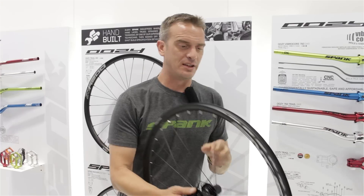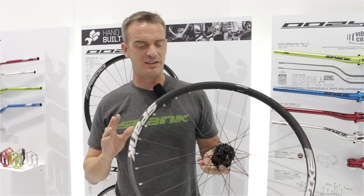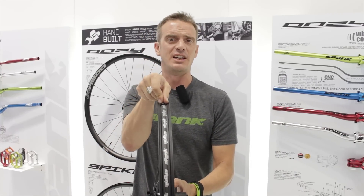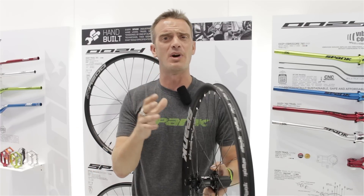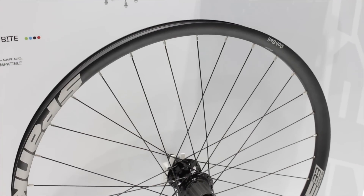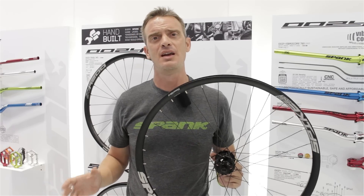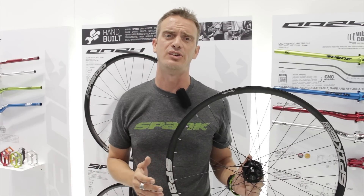What we have here is the brand new Spike Race 33. The Spike Race 33 is a DH race rim with a 33.5 millimeter external and 28 millimeter internal width. That's going to give you the optimal spread with high volume tires without squaring off the tire profile and inhibiting proper motion in the bike. The Race 33 comes in either a 135 or 150 millimeter hub spacing and can be adapted to 142 or 157 depending on which you choose.